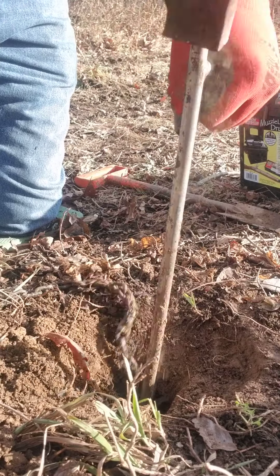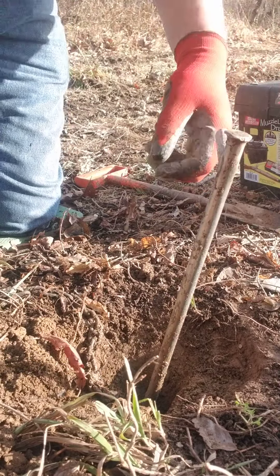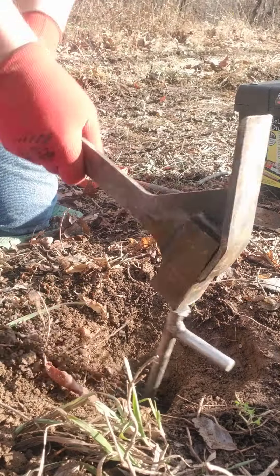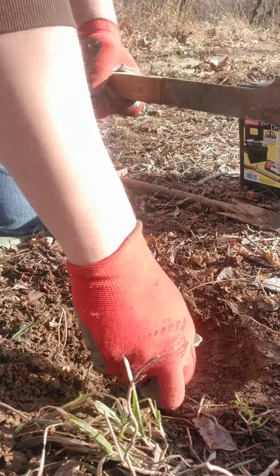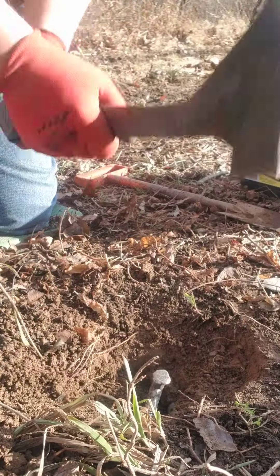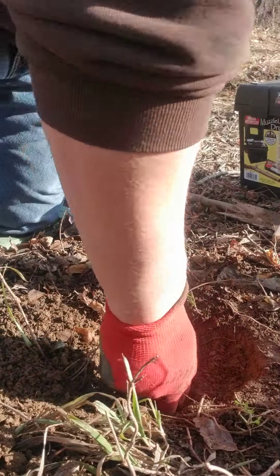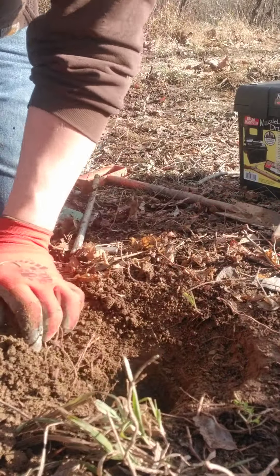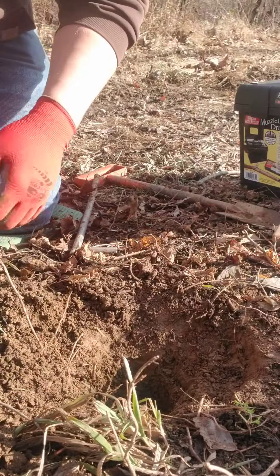It is muddy out here today — we had rain last night and it's supposed to rain more. Now you can see I've got a big hole there.